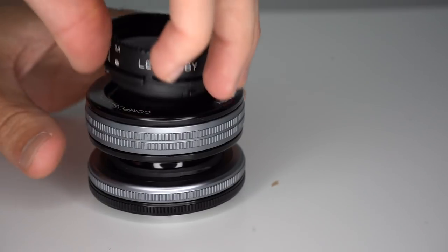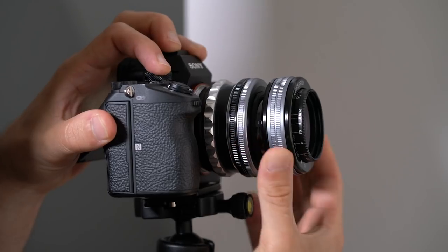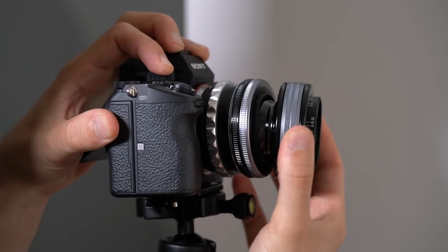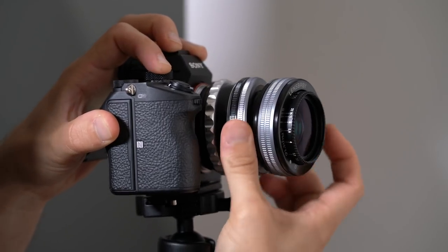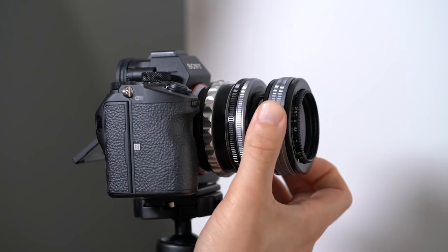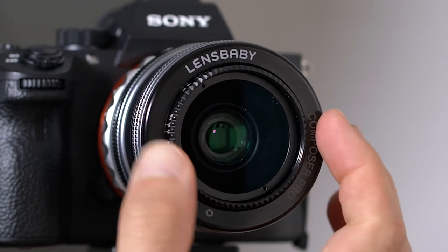The Composer Pro refers to the body, which can accept a variety of swappable optics. The body has a few very simple functions. You can use it to tilt left, right, up, or down, and you can lock down a position by twisting the locking ring. The front of the body can be used for manual focus, which works with any of the swappable lenses.